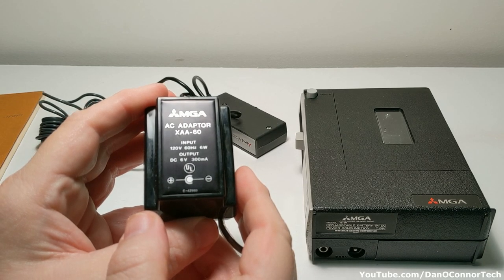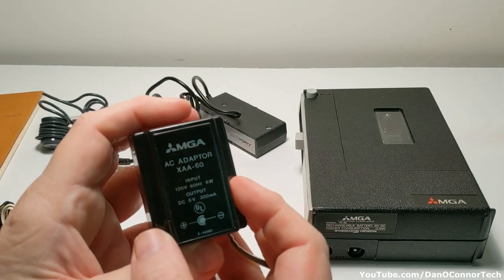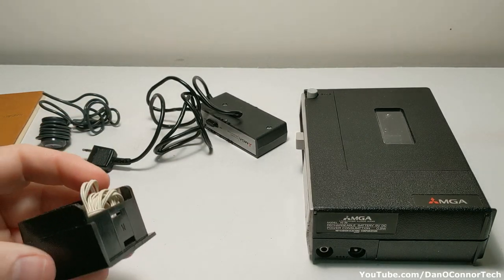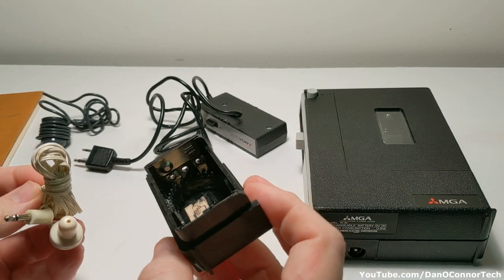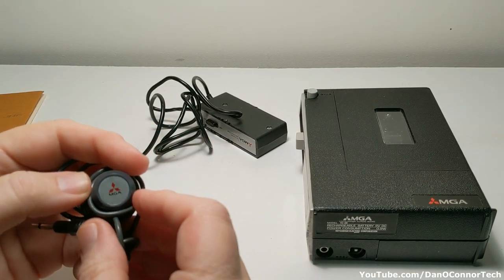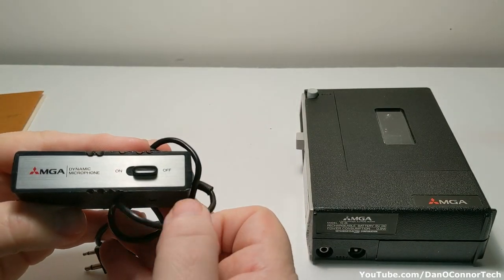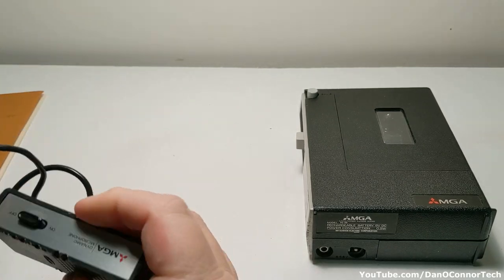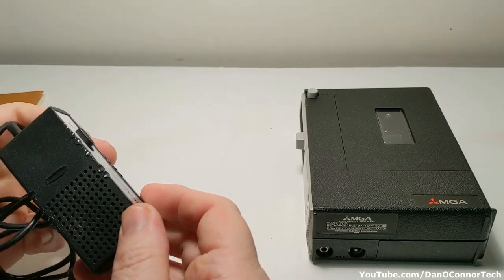Here's our AC adapter. Outputs 6 volts DC at 300 milliamps, tip negative. That's for Japan. It runs a little on batteries, but it's more dependable on AC power. We have a spare battery compartment for four double-A's, and an earphone. We have our telephone patch cord if you want to record off the telephone. And we have our MGA dynamic microphone, which had the cord wrapped around it and has totally dissolved into the plastic in places, but it still works.